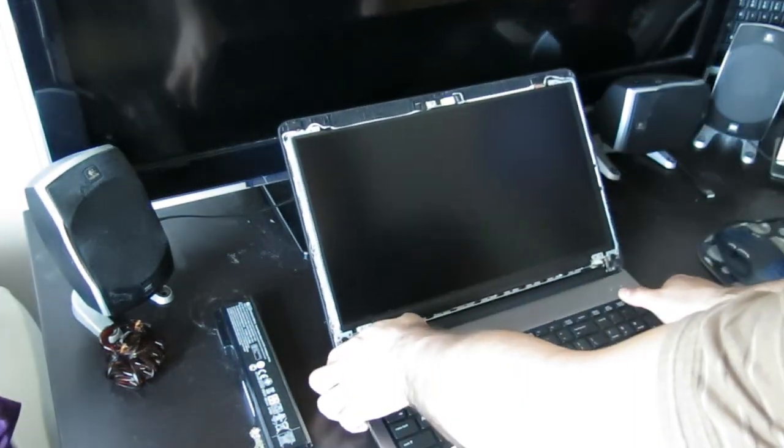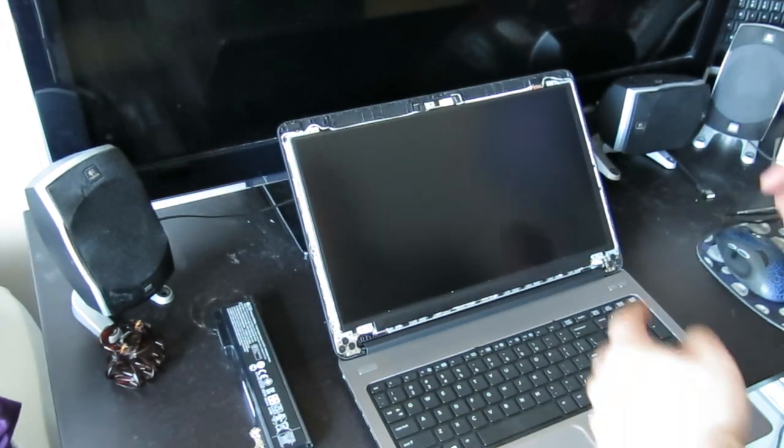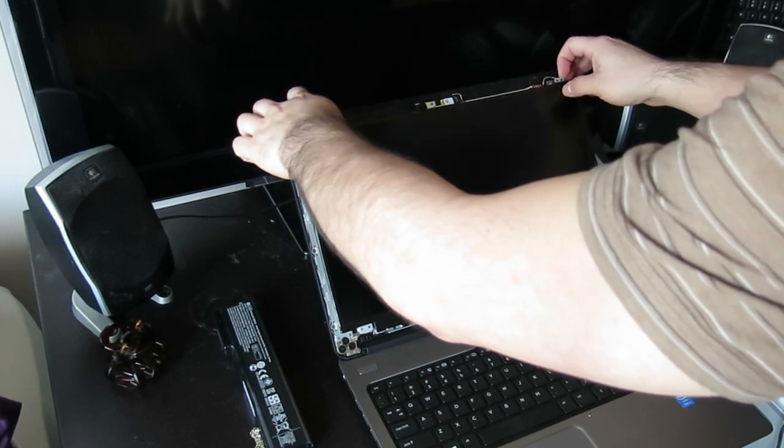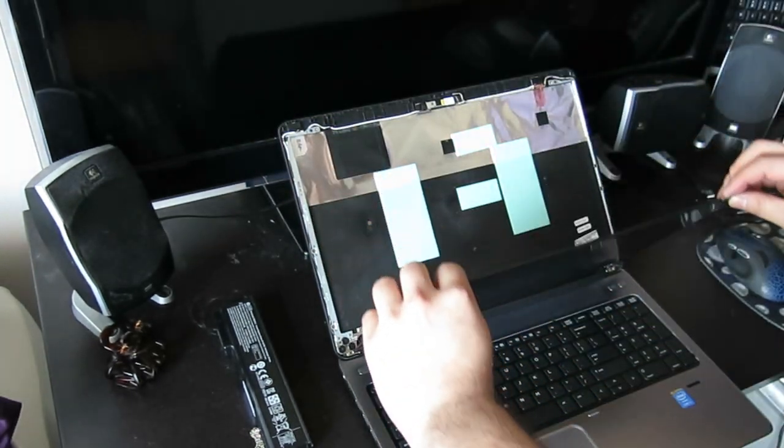Now that you have all four screws out, you bring the screen forward and it pops right off. You can gently lay it down.